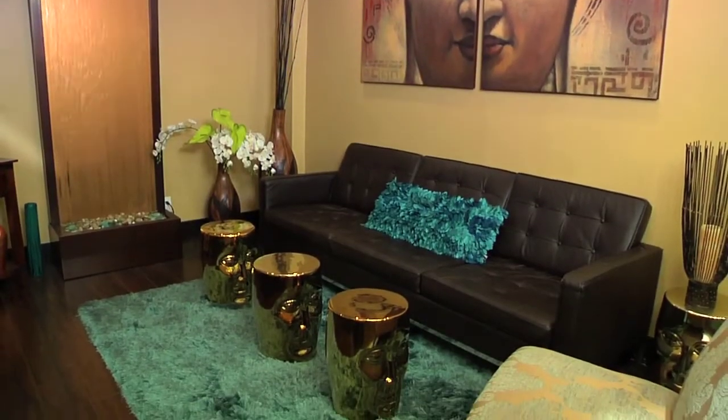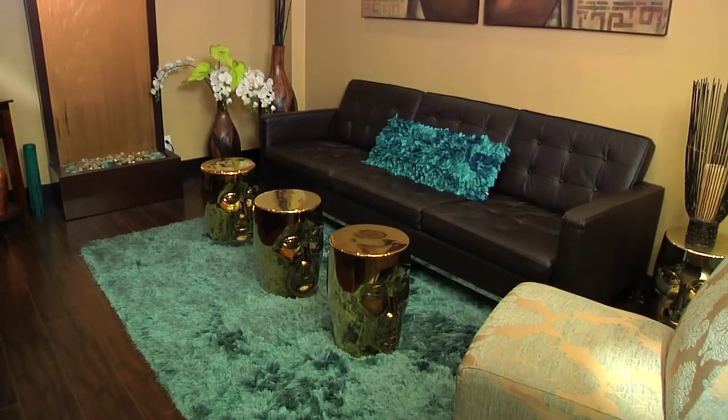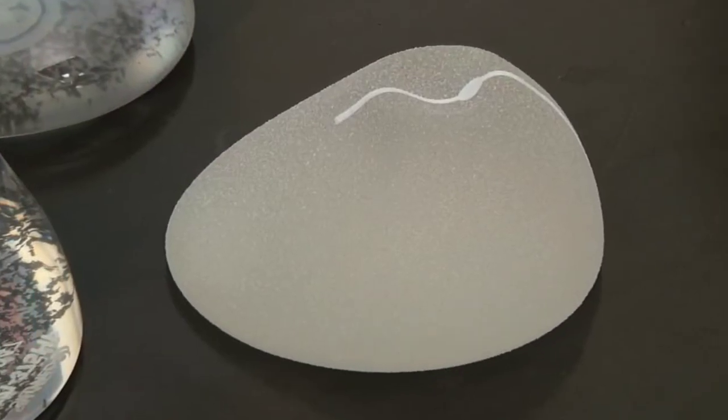Hi there, I'm Dr. Andrew Cohen. I'm a board-certified plastic surgeon here in Beverly Hills, California. I wanted to talk to you a little bit today about the newer implant that I've been using called the Sientra implant.